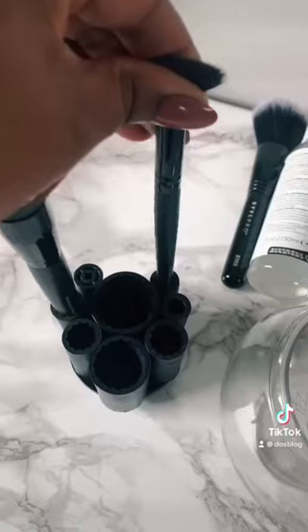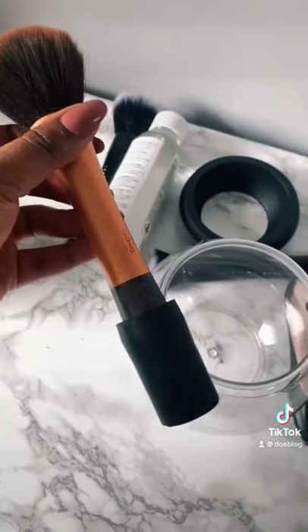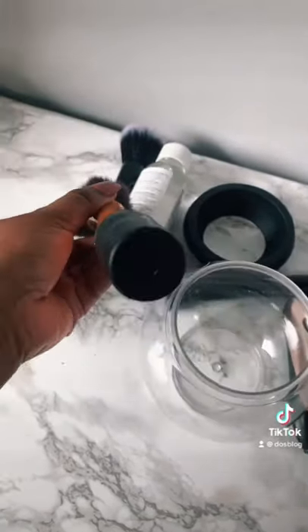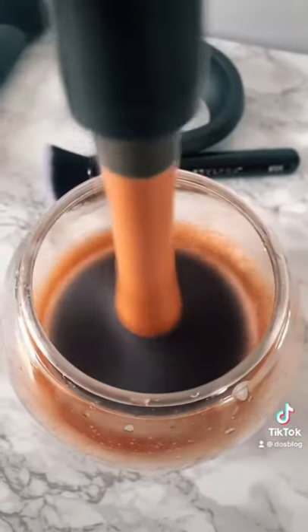One of these brushes looked tired so I'm not going to be using her. You put the brushes in the holder — look how dirty my brushes are. You take them off and then put them in the Style Pro device in the bowl with the cleanser. You dip the brush into the cleanser, which cleans it.